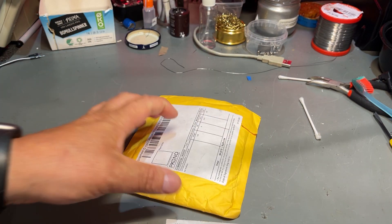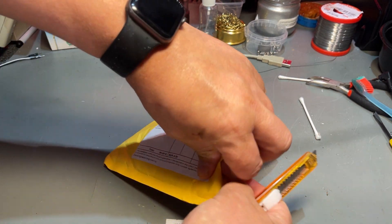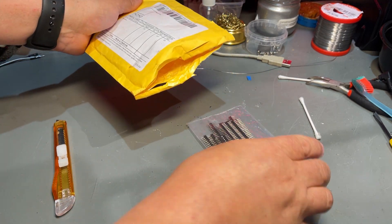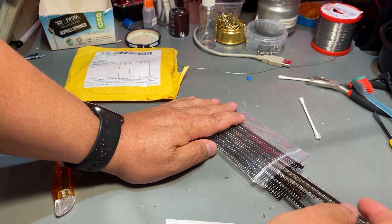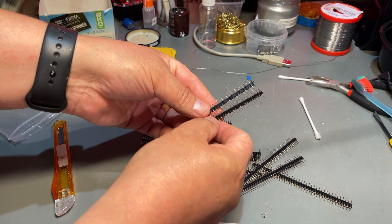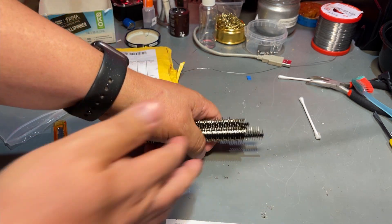Another small package from China, sent through Germany — the description says LED module, but I'm not really sure what it is. So here it is: I think the description was faulty because these are actually pin headers, not LED modules. I just need them from time to time, so I purchased a bunch from China. Pretty cheap.